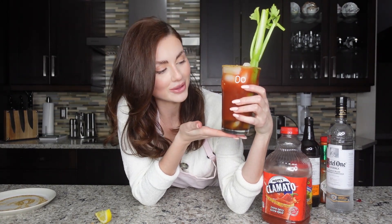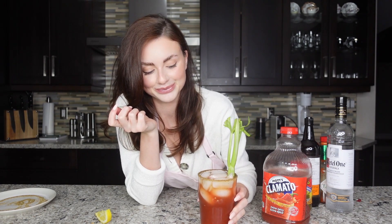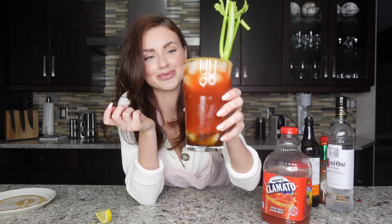This has nothing to do with protein balls because they don't mix together whatsoever, but I was just craving one and wanted to show you guys how to make it. If you've never tried a caesar before, you should try one. I'm sorry Americans, but Bloody Mary is not the same — you need a caesar. Actually I need to stir it first. Okay, cheers.